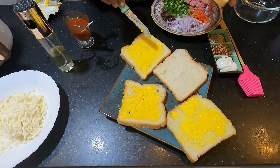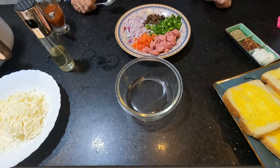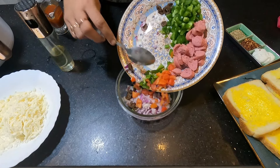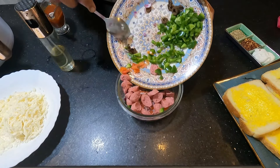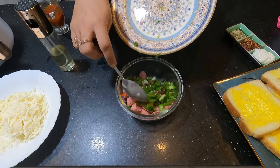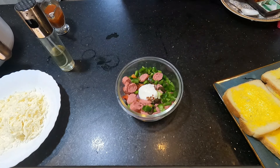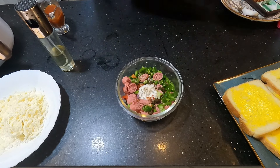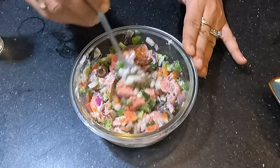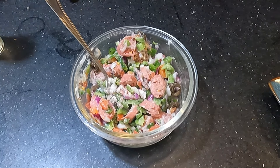We will make the topping before we mix the ingredients. I have applied butter on the bread. Now let's take a bowl — you can see all the ingredients: onion, tomatoes, olives. I am mixing all the ingredients together. I will add oregano, red chili flakes, mayonnaise and mix it well. I have not added salt or pepper because we are using pizza sauce and hot sauce which will give good flavor.